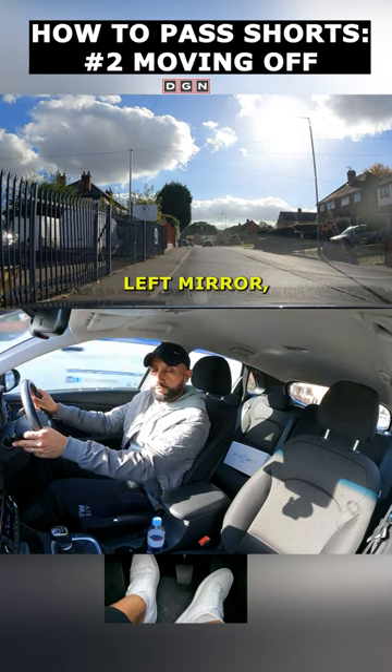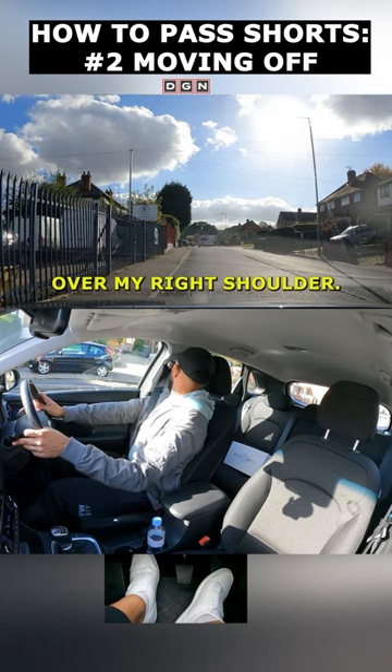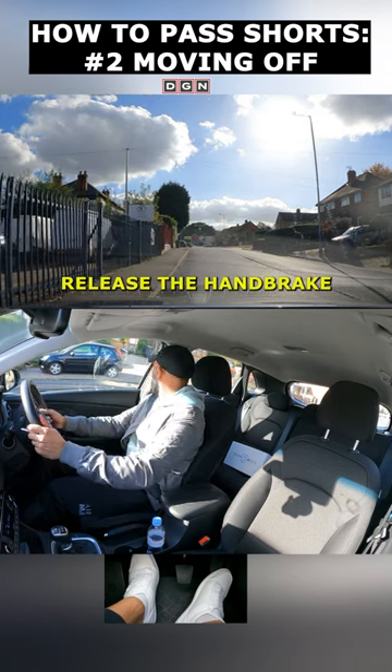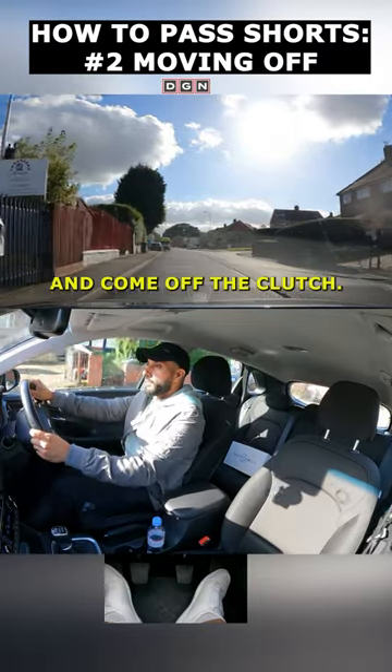Now I'm going to check my left blind spot, left mirror, look ahead, check the center mirror again, check my right mirror, over my right shoulder. Now I'm going to signal, take that right shoulder again, release the handbrake, steer to the right, gently accelerate, and come off the clutch.